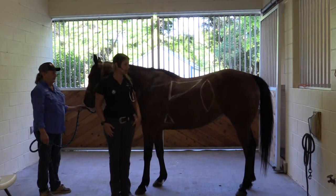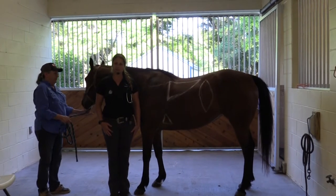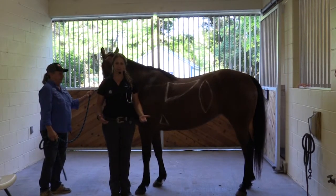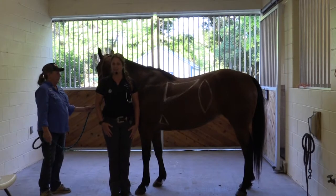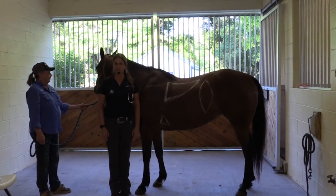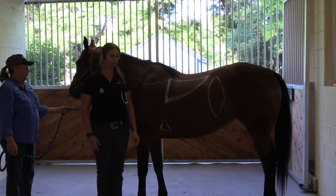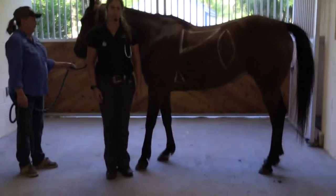We'll go over the general TPR, which I'm sure you have all heard us say we're going to take a TPR, but maybe we should explain what that is. T stands for temperature, P stands for pulse, and R stands for respiratory rate. That's the biggest part of our physical exam when we do one on a horse.